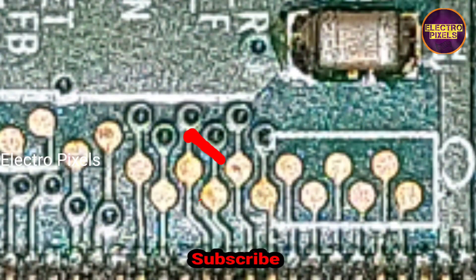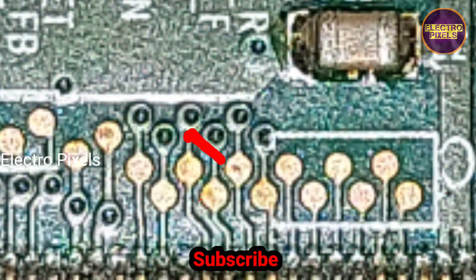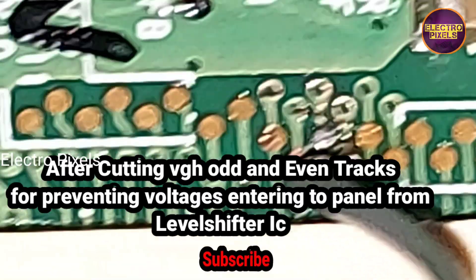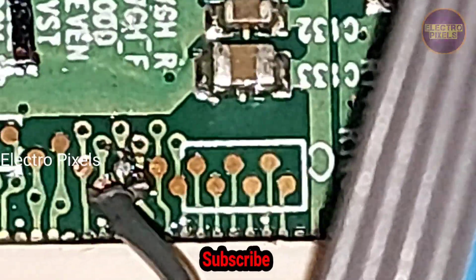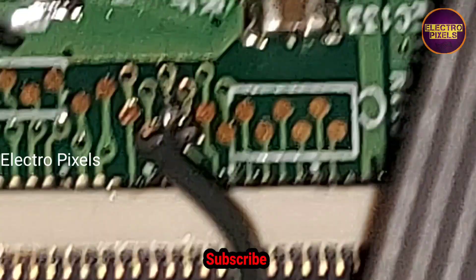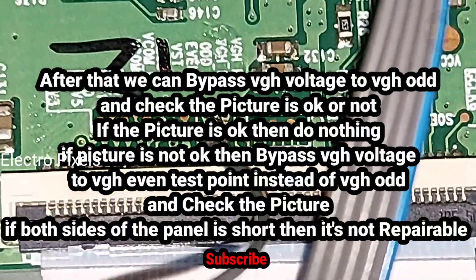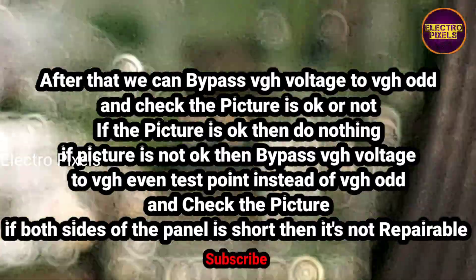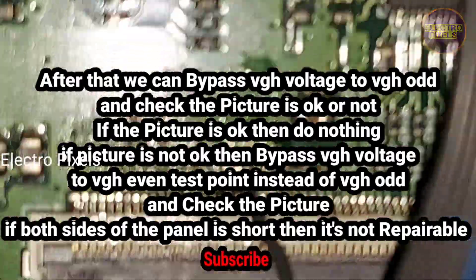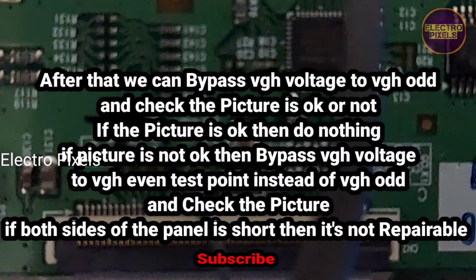You can block the voltages by cutting the VGH odd and VGH even tracks as shown in the video. Cut the VGH odd and VGH even tracks before starting the repair — you need to cut these two tracks. After cutting them, this prevents voltages from entering the panel from the level shifter IC. After that, bypass the VGH voltage to VGH odd and check if the picture is okay. If the picture is okay, do nothing. If not, bypass the VGH voltage to VGH even instead.